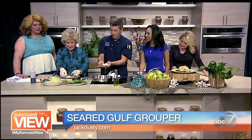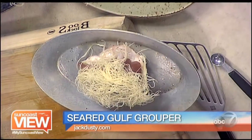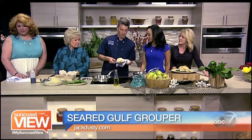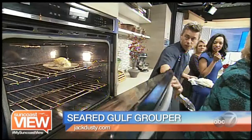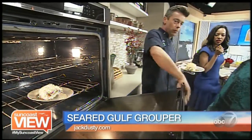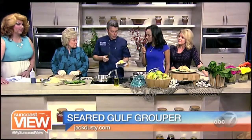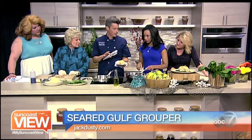Shredded phyllo — katafi — is just going to lay right over the top as a nice little crust. And then that goes into the oven. Look how beautiful. And of course, in the magic of TV, there's one already in there that's been cooking for about 15 minutes. If you use about a six and a half, seven ounce piece of grouper, your visual indicator is going to be when you have golden katafi — the dish is done.